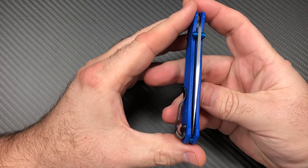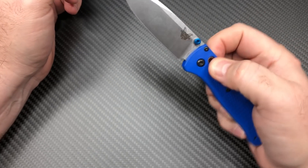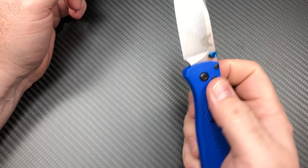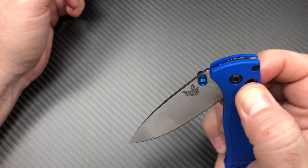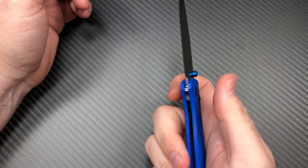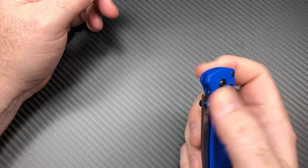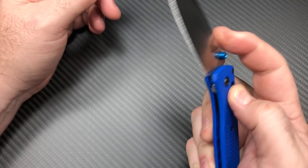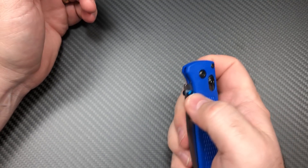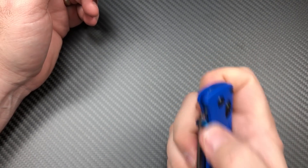Just a little disclaimer — right out of the box this definitely could not drop shut like this. I couldn't do that until I loosened the pivot a little bit and put some nano oil on it. So if you get one right out of the box and it drops shut like I'm doing, great. This one didn't, so I don't know if they're all that way. But it's not a big deal — just loosen it up a little. Some people might not want that and prefer to close it with a finger, which is fine. The axis lock is known for being able to just flick it back and forth.